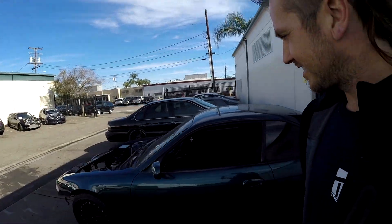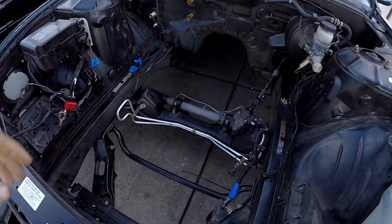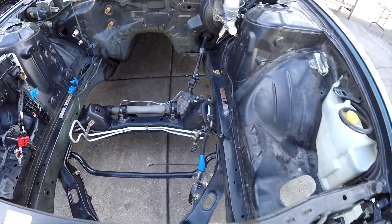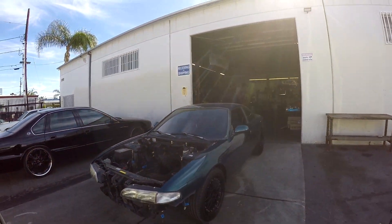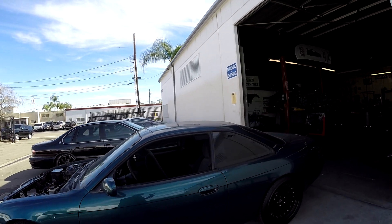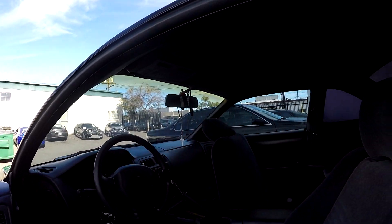We got the car down off the lift and gave it a little bath and cleaned it up, so now it looks like a new car again. This car has 180,000 miles but it's really minty fresh and clean for an S-chassis. We're all really excited about this one.